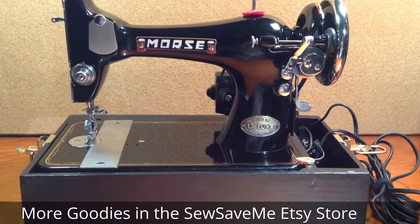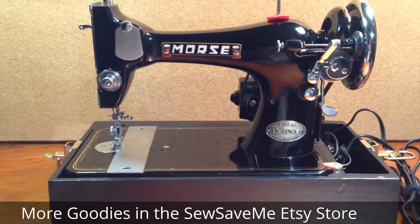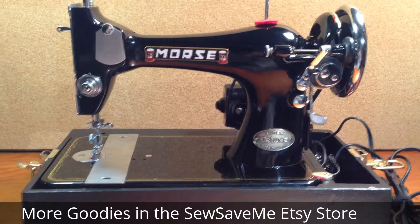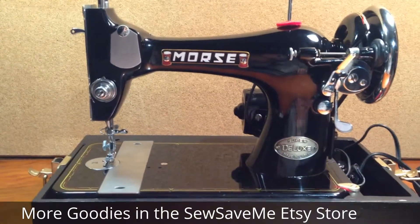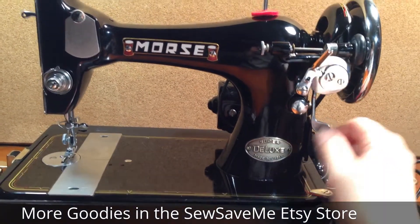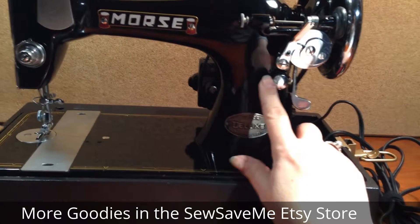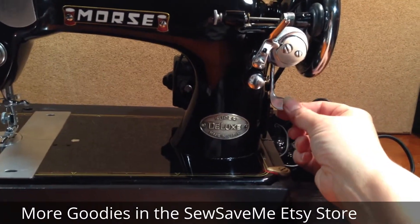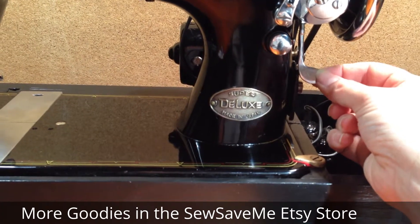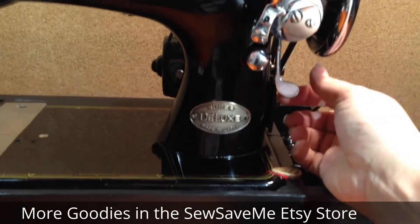Hey everybody, this is Crystal from So Save Me. I have a really cute little Morse vibrating shuttle machine. This seems to be a clone of the Singer 128 with one very significant difference: it actually has reverse stitch capability by use of this lever right here. This thumb screw, which is normally used for adjusting your stitch length, is just here for show. When the lever is all the way down, this is the longest stitch length you can have on this machine.